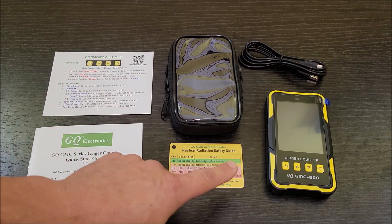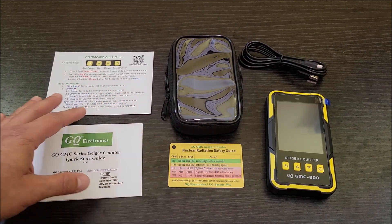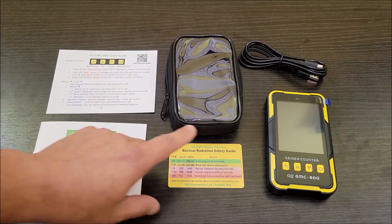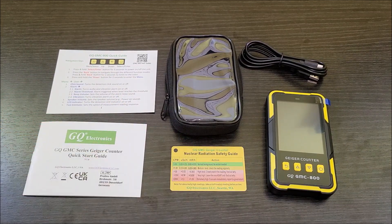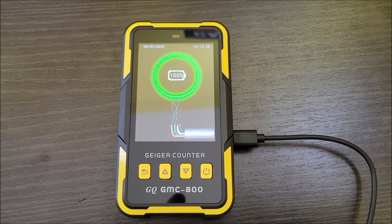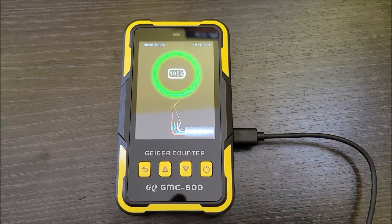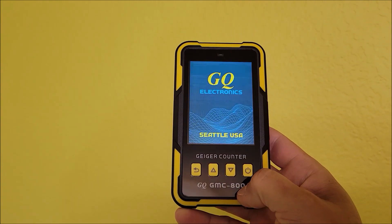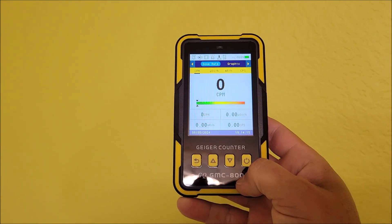I'm going to go ahead and get this thing charged all the way up — I like to do that before I use anything. While it's charging, I'm going to read through these guides and make sure I'm using it properly, then we're going to test some stuff to see what around the house might have radiation. It's now fully charged. I'm going to try out a few things around the house and see if we can detect any radiation. First thing I'm going to do is turn this on — get that cool noise coming on.